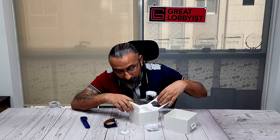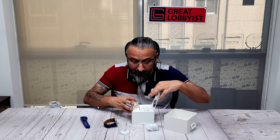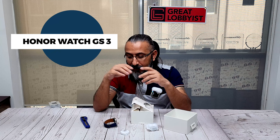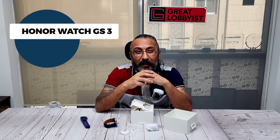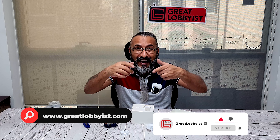That's pretty much it in the box. We're going to set it up and pair it to show you this watch in action. Don't go anywhere — press the subscribe button and visit our website www.greatroyalbiz.com, and I'll be right back after setting up this watch.